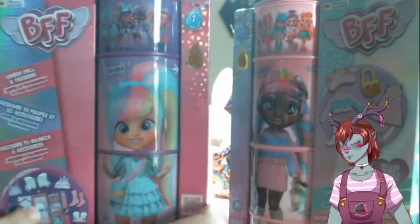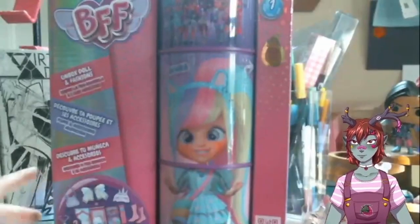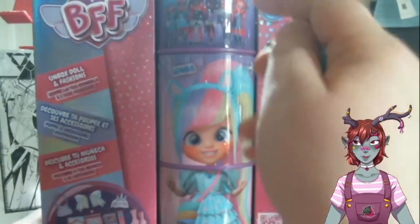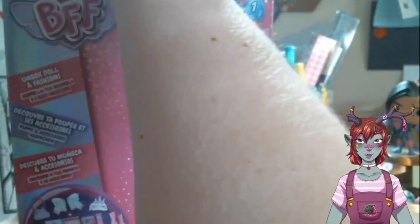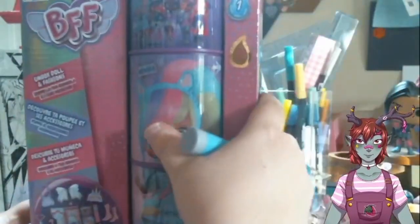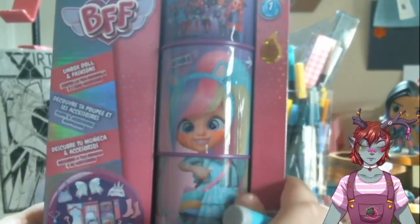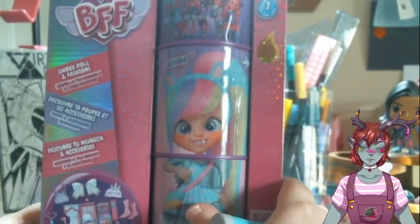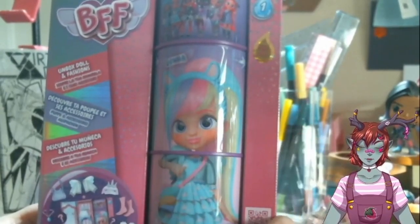Today we're going to open up both of them. We're going to start with Jazzy to the side for right now and start with Jenna. This is my first time opening up a BFF doll. I didn't even know these were a thing until I saw them at the store because it's not so much a surprise doll — you get to see who you're getting. And I simply love that you can spin this around and she has different little poses and different expressions. I think that's super cute.